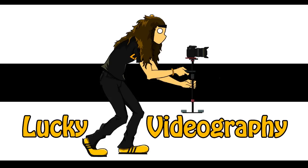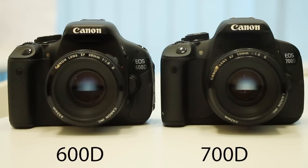What's up people! Today I'll be comparing the 600D and the 700D and which one is the more suitable choice for you.